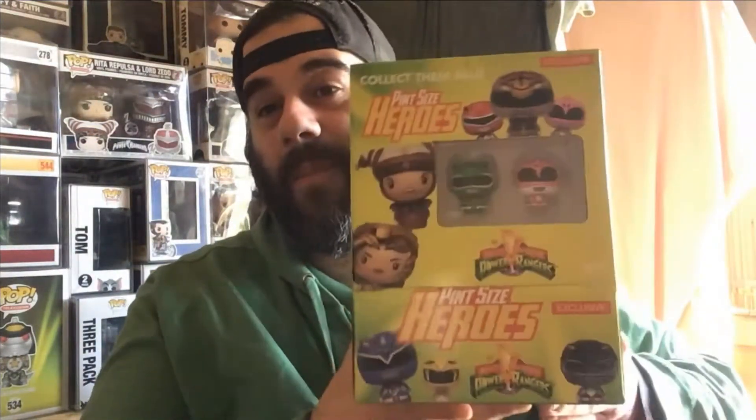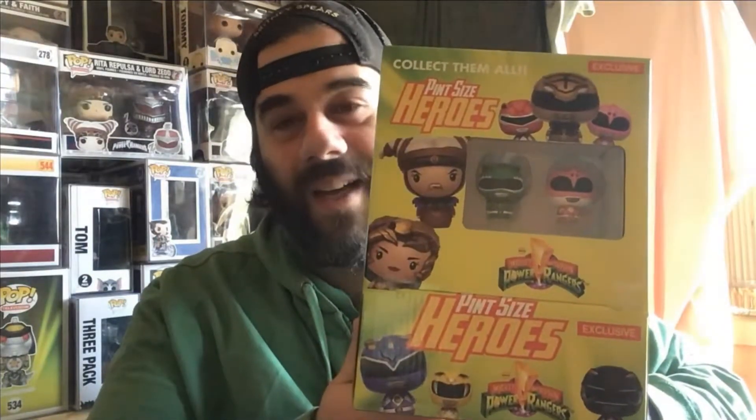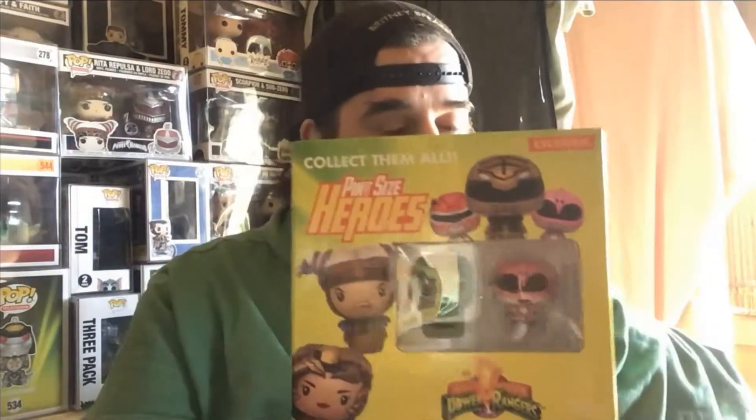Hey guys, welcome back to the channel. I'm Gabrielle the Collector — thank you so much for tuning in today. As you can see by the title of the video, we have the Mighty Morphin Power Rangers Pint Size Heroes. These are what I call mystery minis. I found these and I was like, oh my god, I need to get them because I was already hooked on Game of Thrones mystery minis, and then I thought, oh, I'm a big fan of Power Rangers, I need to get them.